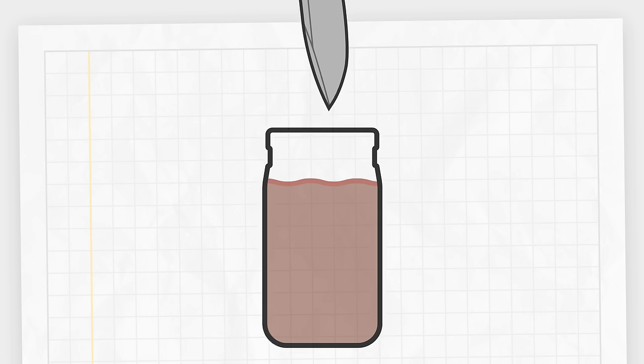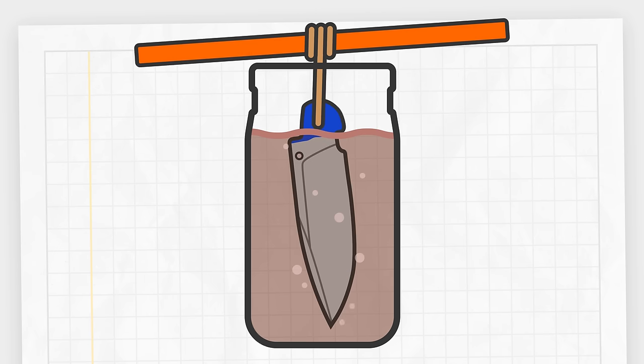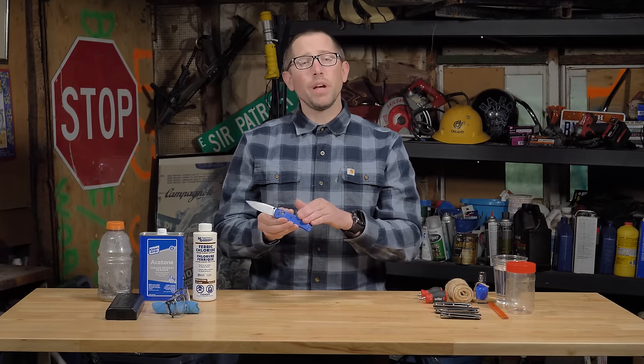Acid etching works by using a dilute acid solution to create a thin black oxide layer on the surface of the steel. The longer you leave your blade in the solution, the darker the steel will get. Stainless steels will etch slower and high carbon steels faster. Etching not only looks great, but can also offer mild corrosion protection. For our acid washing project, we'll be using the Benchmade Bugout in S30V.